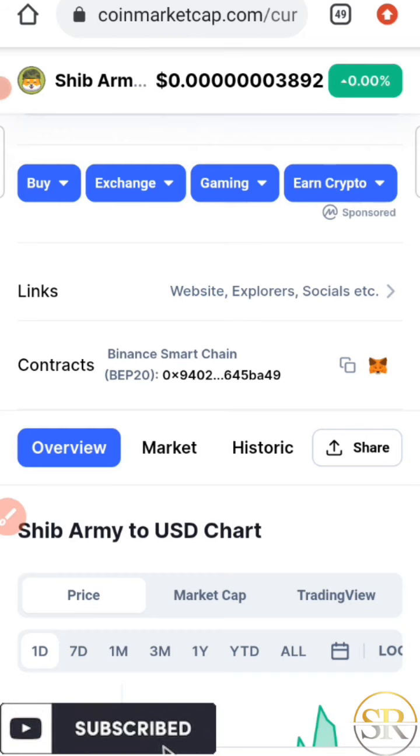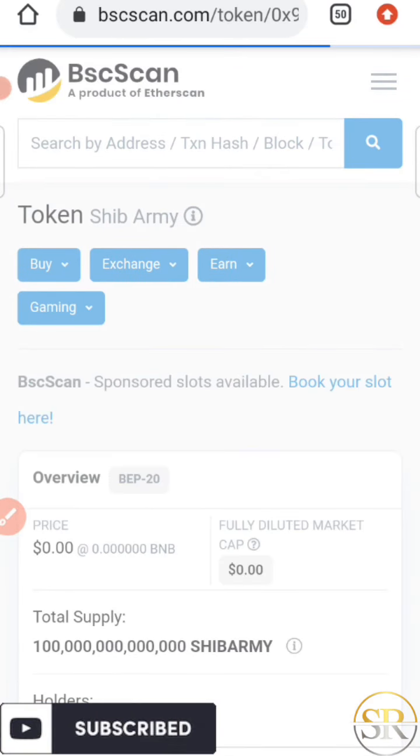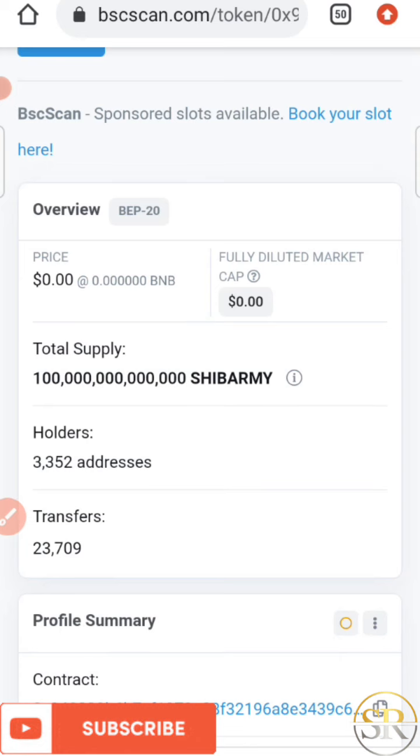On BSCScan we can see how many holders and transfers have been made, to confirm whether transactions are really going on. This token has a total supply of 100 trillion, total holders of 3,352, and total transfers made so far of 23,709. That's a lot for a new token that was just listed today on CoinMarketCap. I advise you to please invest only an amount you can afford to lose in order not to lose all your funds.